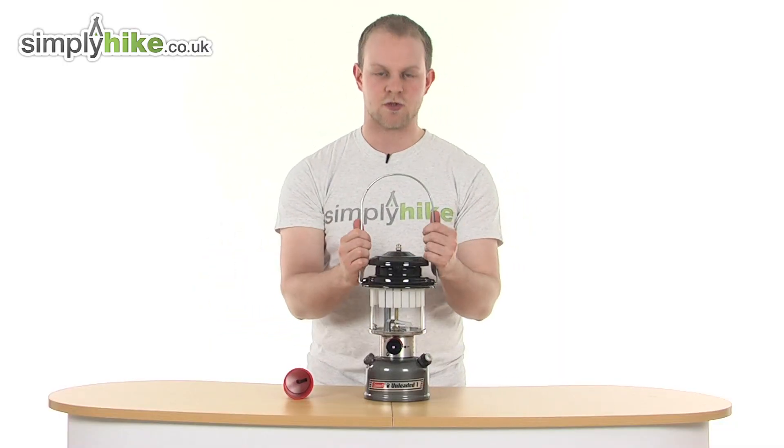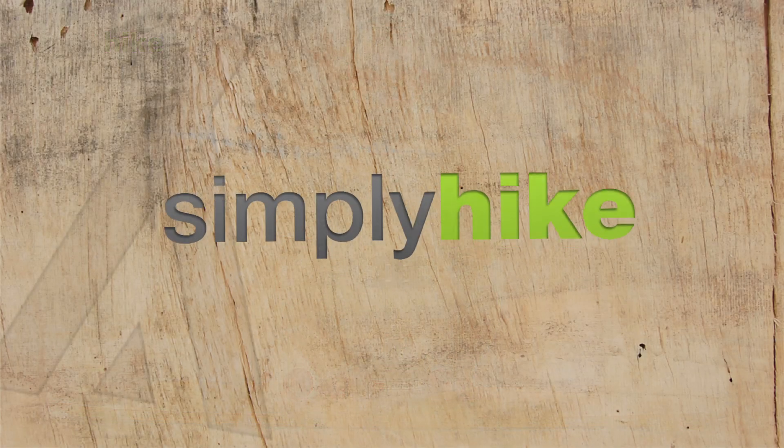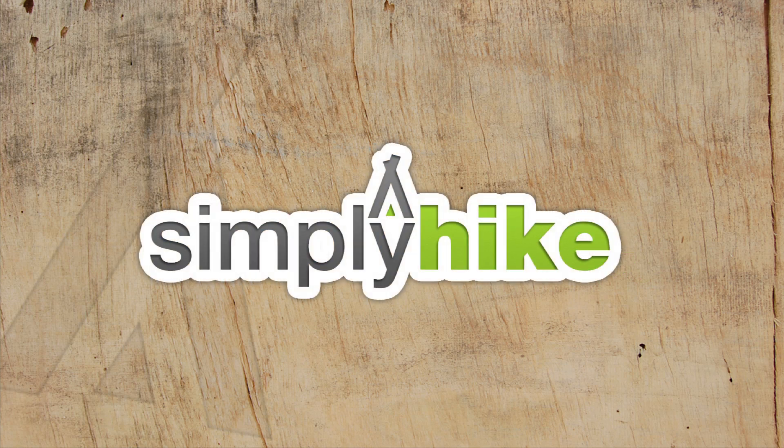So a nice simple design, very durable. Please take a look at simplyhike.co.uk and we'll see you in the next one.